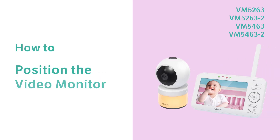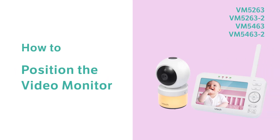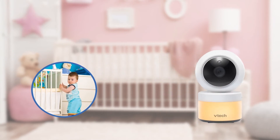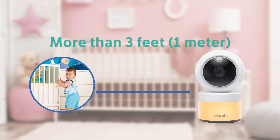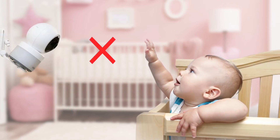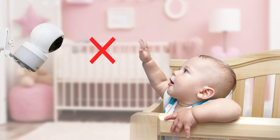Position the video monitor to see your baby safe and clear — here is how. Keep the camera unit out of the reach of your baby. It is recommended to be 3 feet, that's around 1 meter, away from your baby. Never place or mount the camera unit inside the baby's crib or playpen.